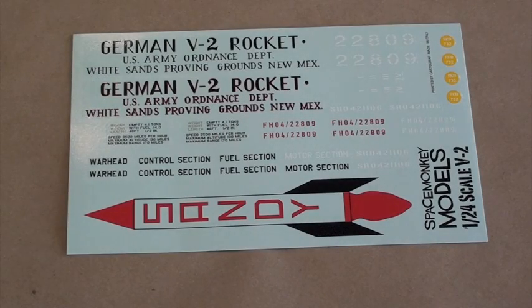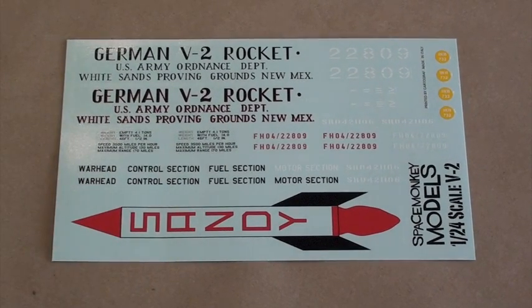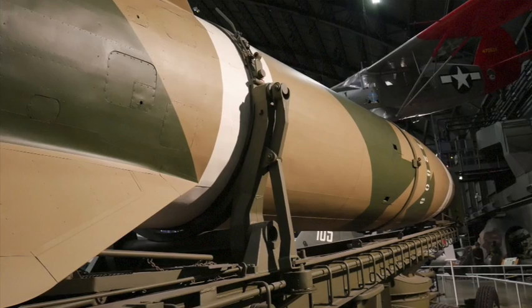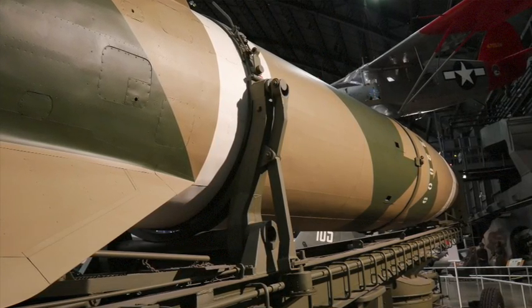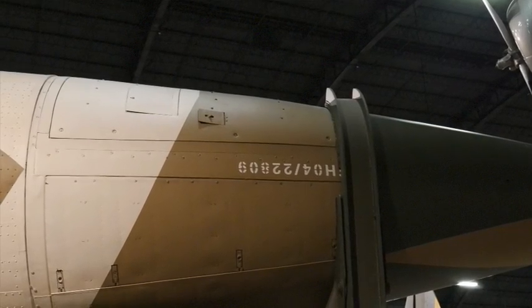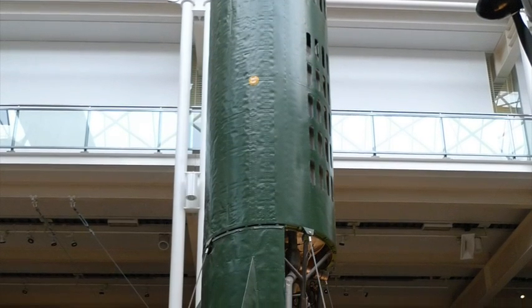Let's take a look at the decals supplied with the kit. Using the decals supplied, you can build any of four variants of the V2. Two of these represent wartime missiles and two more represent post-war V2 research rockets that were flown in America. The first tactical variant is the one shown on the V2 in splinter camouflage that's on display at the National Museum of the U.S. Air Force in Dayton, Ohio. Next is a single color tactical scheme that replicates the V2 on display in the central atrium at the Imperial War Museum in London.